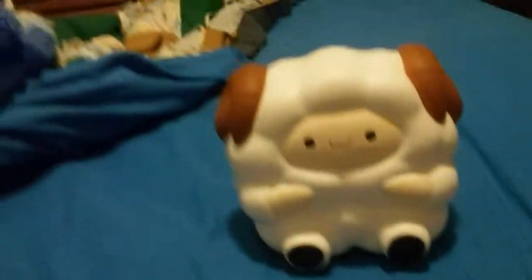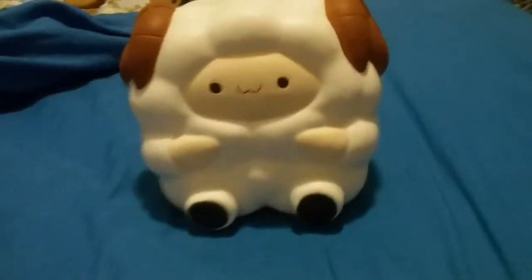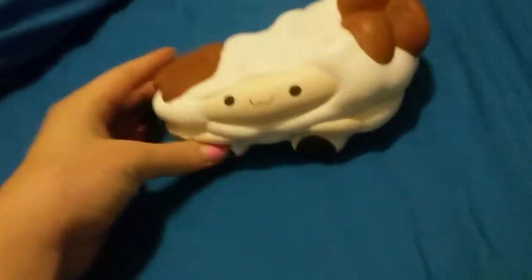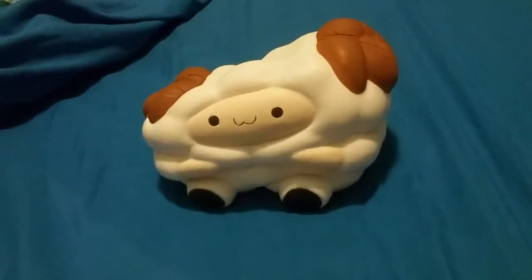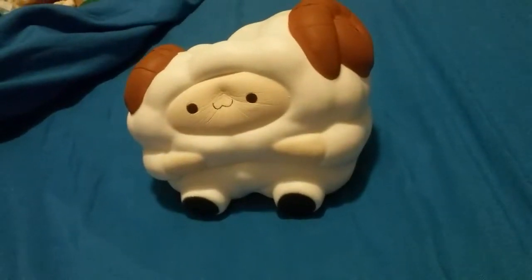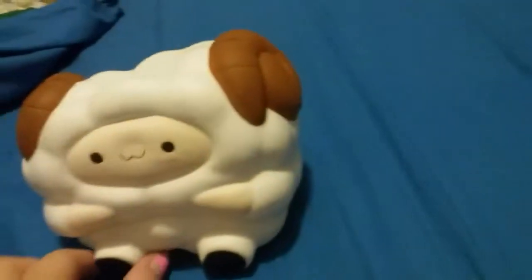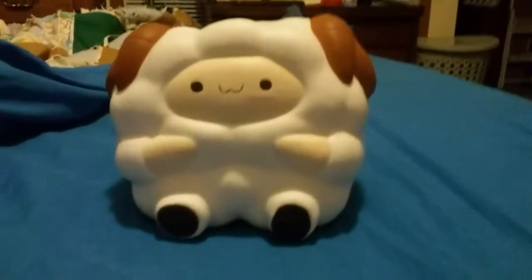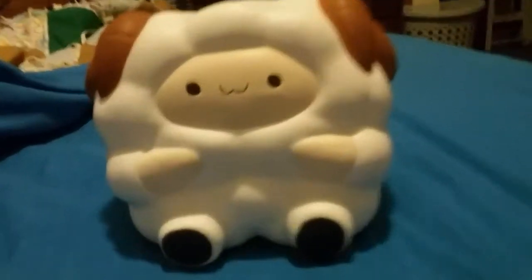This is probably the slowest rising squishy I have. Oh my gosh — I love it, it's so cute. I'm going to squish it — sorry I can only do it with one hand since I'm filming with my right hand. I'm sorry for the really bad quality. We're going to see how long it takes to rise. These little faces are so cute. It takes a while to rise up and it has little faces. It's just so cute — you guys can't tell me this is just not adorable.